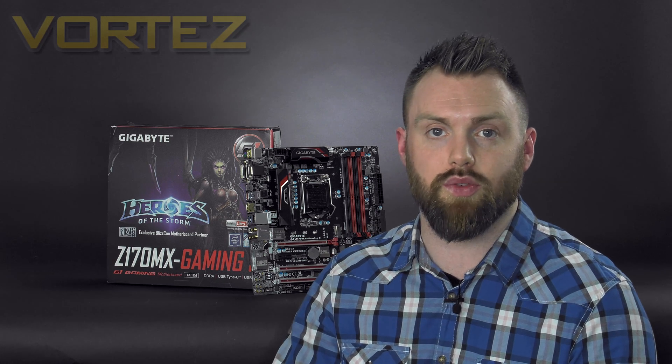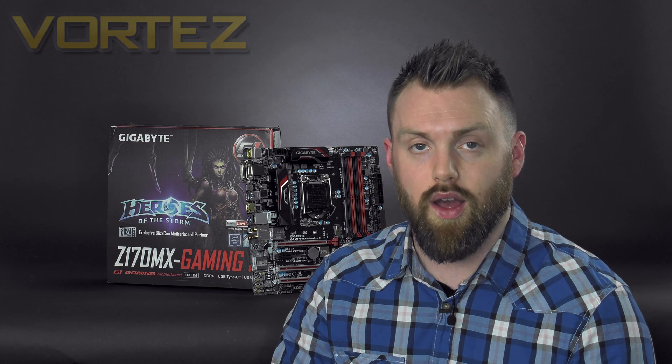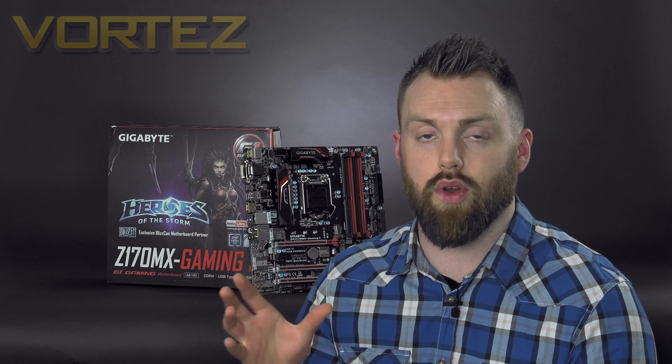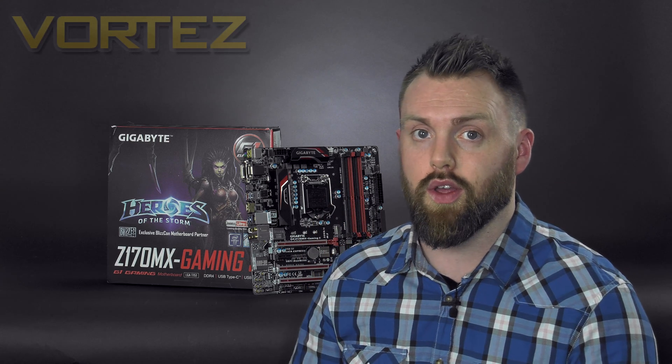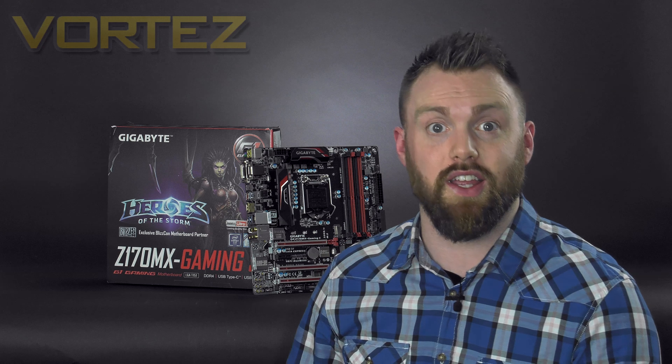I really hope you enjoyed this week's video. If you did, please hit the like button. We've got some great and interesting videos coming up in the next few weeks, so if you haven't already subscribed, make sure you do so you don't miss out. Have a great weekend, and I'll see you guys next Friday. Bye.